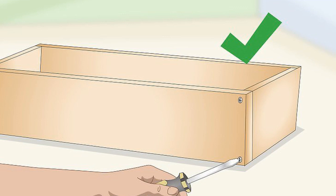Screw the boards together to form a box. Start with the bottom of the planter, laying it flat on your workbench. Assemble the box by placing the longer boards beside the bottom board's bigger sides, and set the smaller pieces near the smaller sides. Screw the boards together using 1-4 in (3.2 cm) screws, placing the screws on the corners of the smaller boards, keeping them 1 in (2.5 cm) from the board's sides.